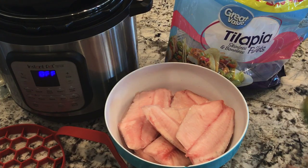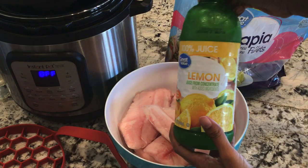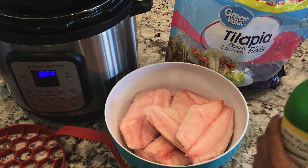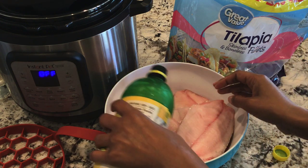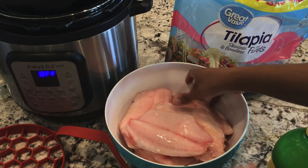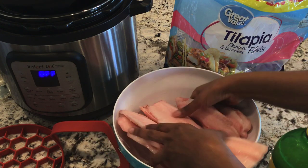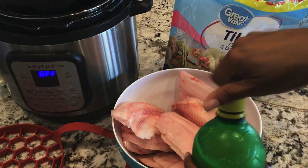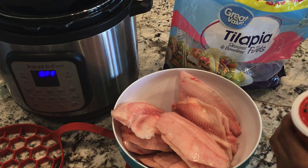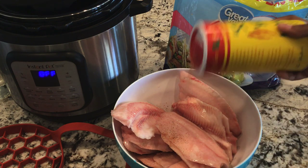Season your fish however you see fit. I'm going to put some lemon juice on mine. I might have gone a little overboard there, but let's see. Now I'm just going to season the fish liberally. I could lay the pieces down in the Instant Pot and season, but I don't want to do all that.